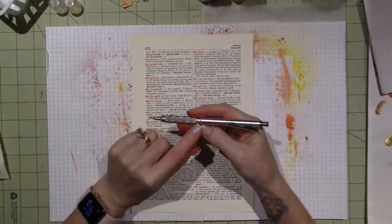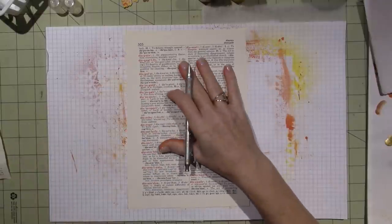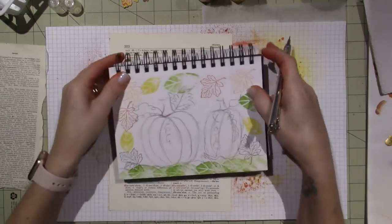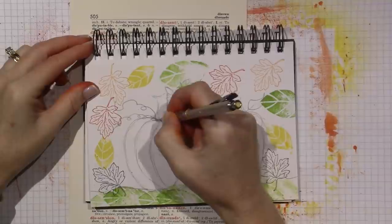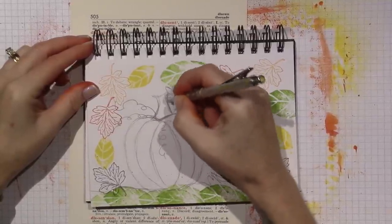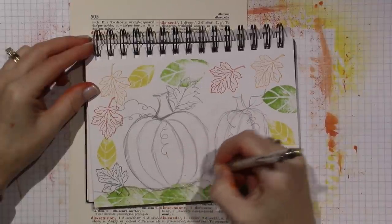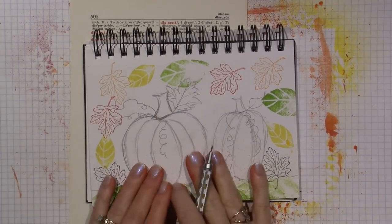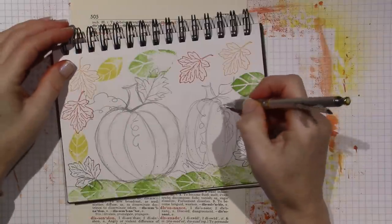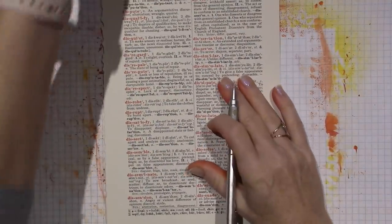I'm going to use my mechanical pencil — this is the Graph Gear 1000 by Pentel, from Amazon. You can change the lead sizes; this is just your basic 2B lead. For the pumpkin shape, just go with an apple shape — a circle — then tweak it: go in and out, and the stem comes up. It's not realistic, just for fun. Round it out more on the bottom, it has a little dip too. Then add the indents of a pumpkin — we'll paint those to make it look three-dimensional.